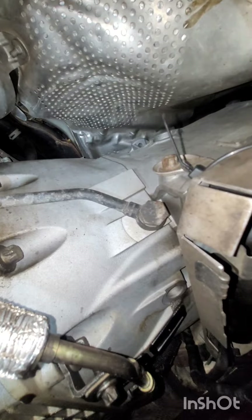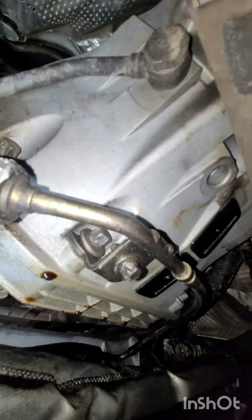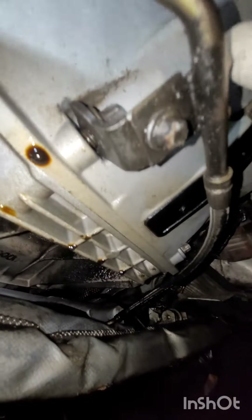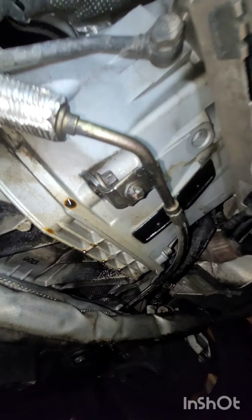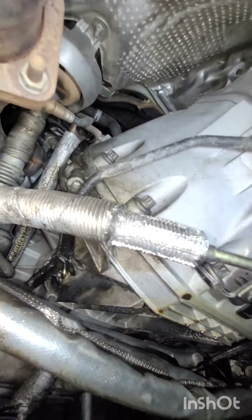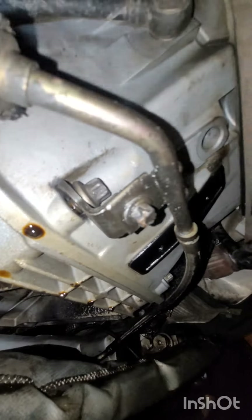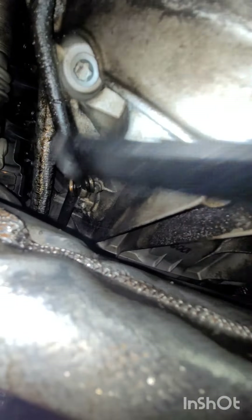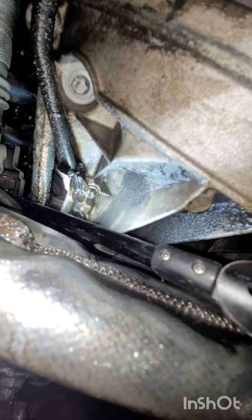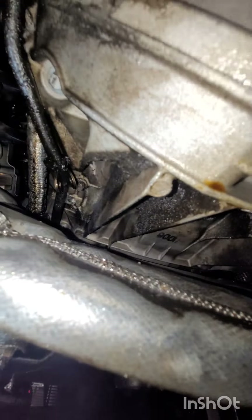No leak out of the left side transmission cooler line banjo bolt. However, this bottom left transmission bell housing mounting bolt isn't even tightened down all the way. Following the oil cooler line, this mounting clip here also isn't mounted or secured. The left side valve cover is also leaking.